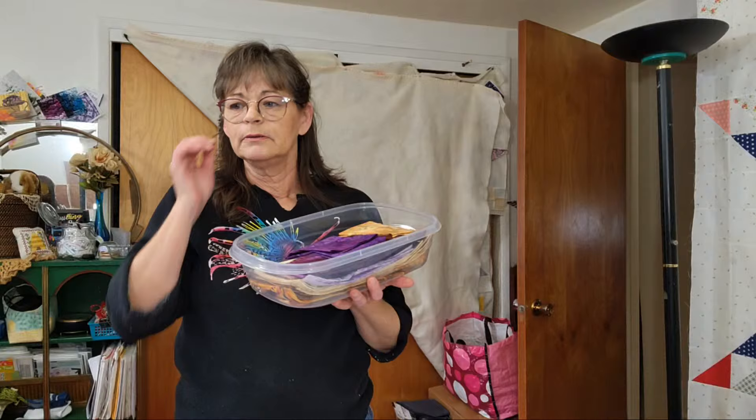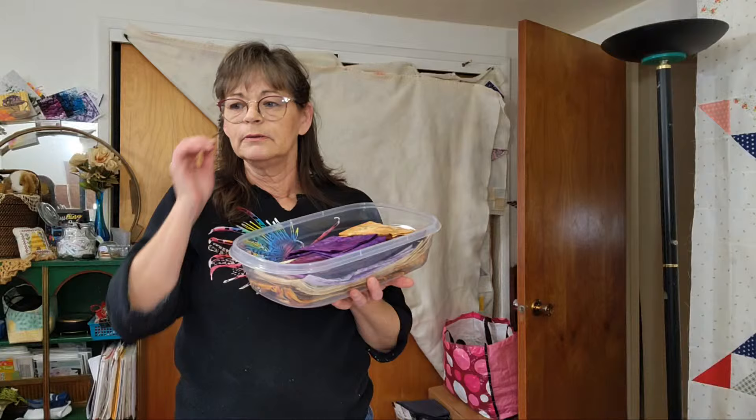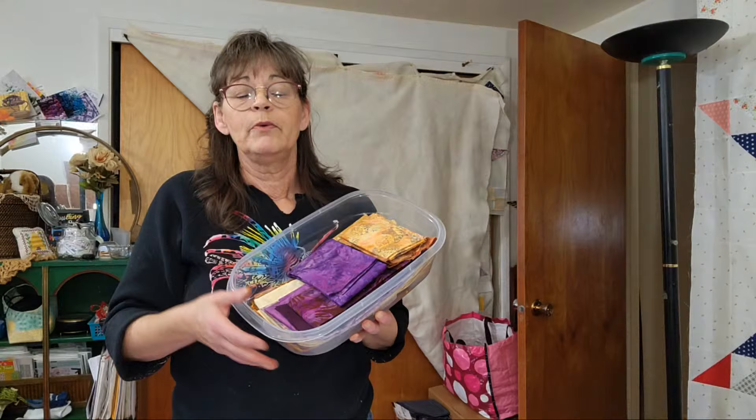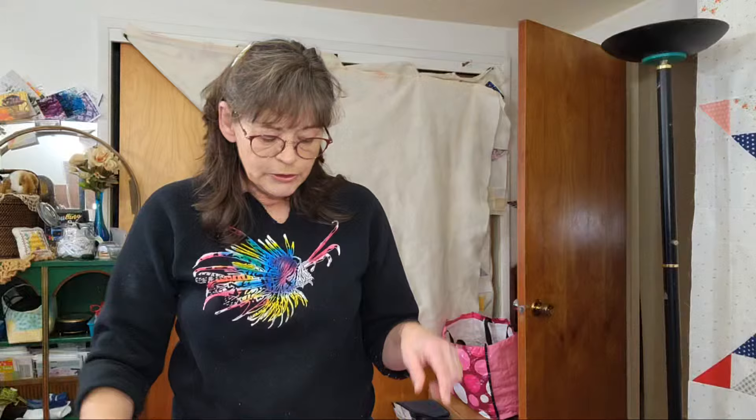The first thing you want to do is pick out your fabric. I went through and picked out fabric a couple of weeks ago — if you want to see that in more detail, go back and watch that video. I'm going to show you my fabric and how I organize it. You've got your color swatches numbered one through twelve, so the first thing I'm going to do is number the fabric I've picked out.